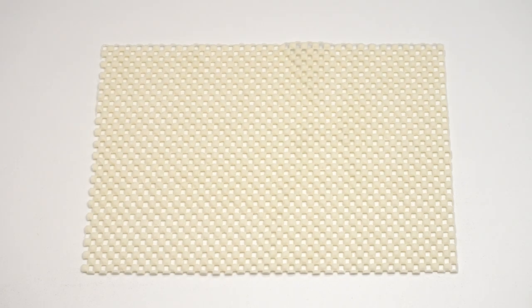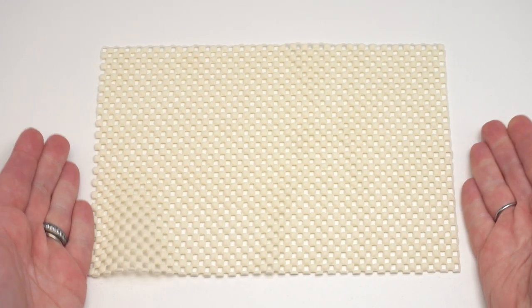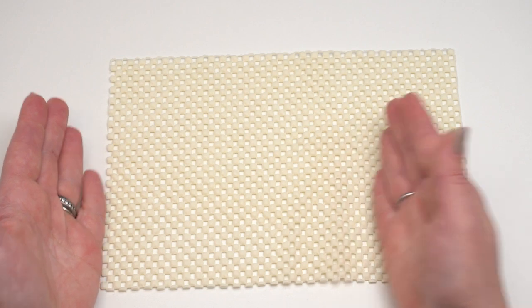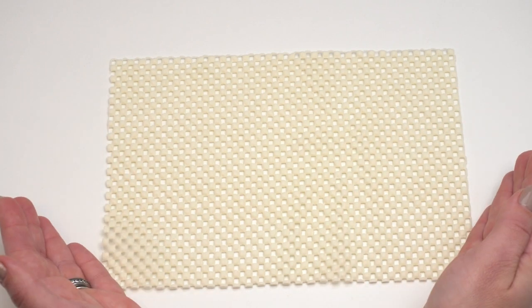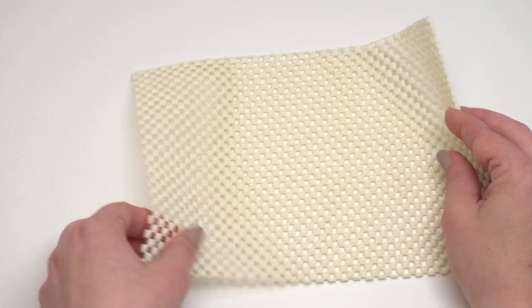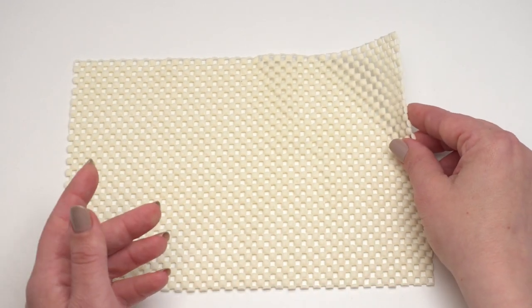Before we begin stitching, we first need to prepare our rug pad — I almost skipped that step but it's an important first step. When you purchase these rug pads they usually come in some sort of rectangle, so if you want to cut it to the size you want you can go ahead and do that; it cuts easily with regular scissors. If you want a circle you'll need to cut that first, and I like to cut it before I start crocheting because I can use it as a little bit of a guide. Let me show you really quickly how I made a nice perfect circle using my rug pad.